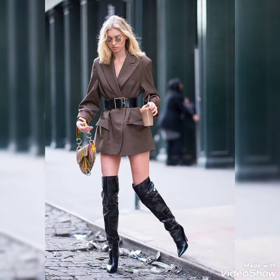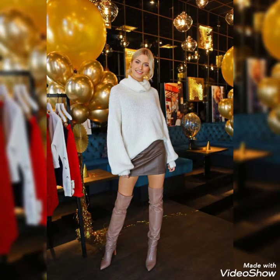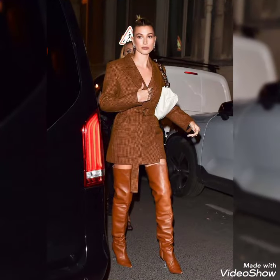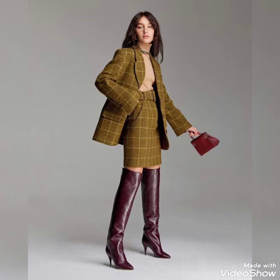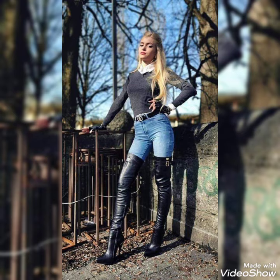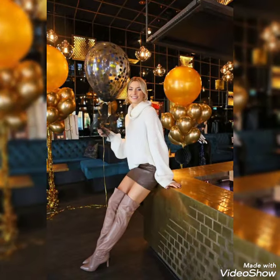Hello friends, welcome back to my channel Fashion Ideas. I hope you are doing well. I'm back again with another video of leather thigh high boots for women and girls who love to wear such type of boots. In this video I will show you leather thigh high boots — I hope you will like these boots. I suggest you watch this video till the end for more designs and ideas.